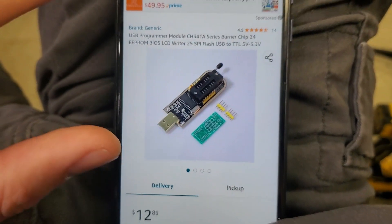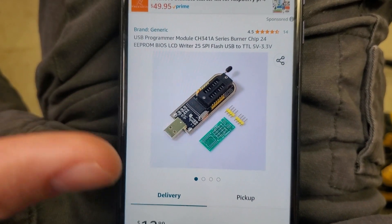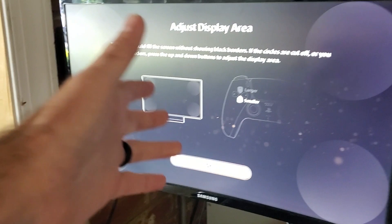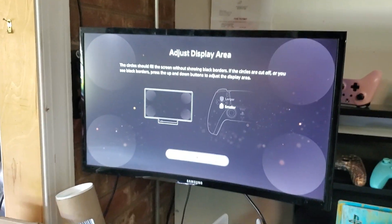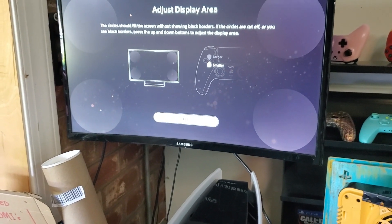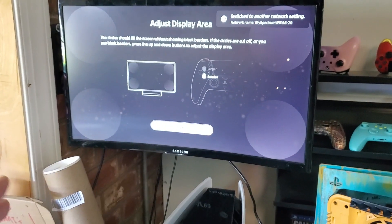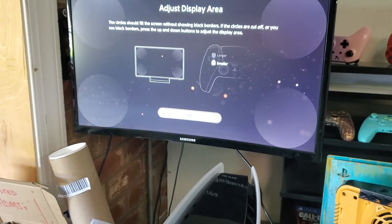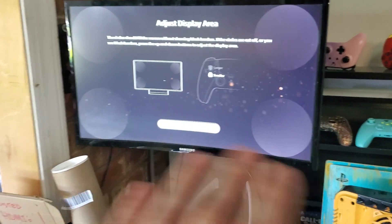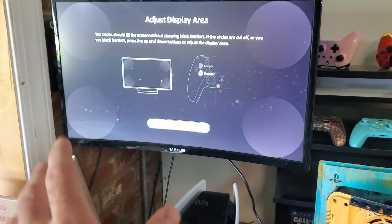I'll show the flashing process in a later video, but I just want to show you that there are options for the three-beep, no-power issue. Here's the PS5 that we did the BIOS chip swap on — as you can see, it's displaying a picture and working great, not going into safe mode or causing any startup issues. This swap does work, and besides swapping chips you can also recode your chip, though I'm not a coder. If you have a donor board, you can just switch it over as long as that's not the issue on your donor board.